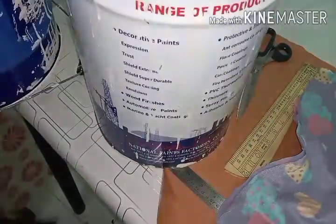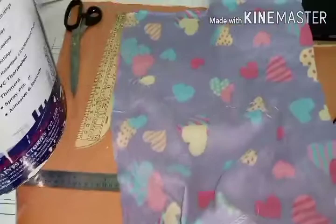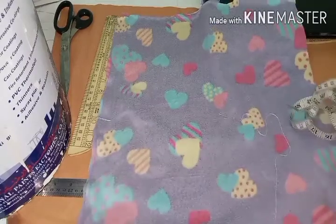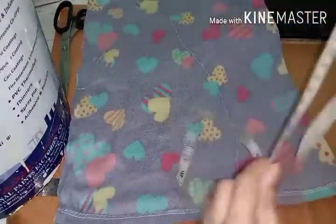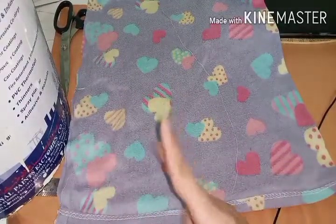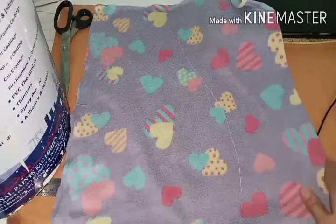I also want to show you the overlocked edge or cover stitch edge for the finishing, so no need to turn the fabric from here - it's time saving. I use the fabric width as the width. This is the folded part and my measurement was 36, so I take from this point to this point 38 because I added two inches. Lengthwise I take 20.